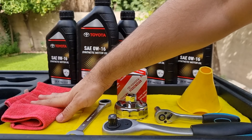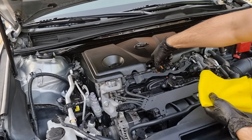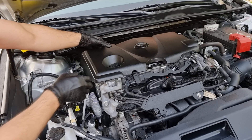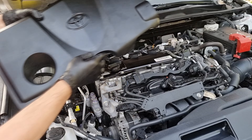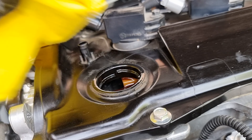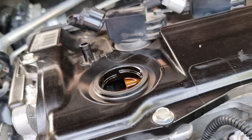You'll also need an oil filter. Here's the part number. You'll need an oil filter socket — it should be 65 to 64 millimeter — a funnel, a half-inch ratchet for the filter socket, a 10 millimeter for removing the oil pan cover, a 14 millimeter for removing the oil drain bolt, some used towels, and an oil drain pan.